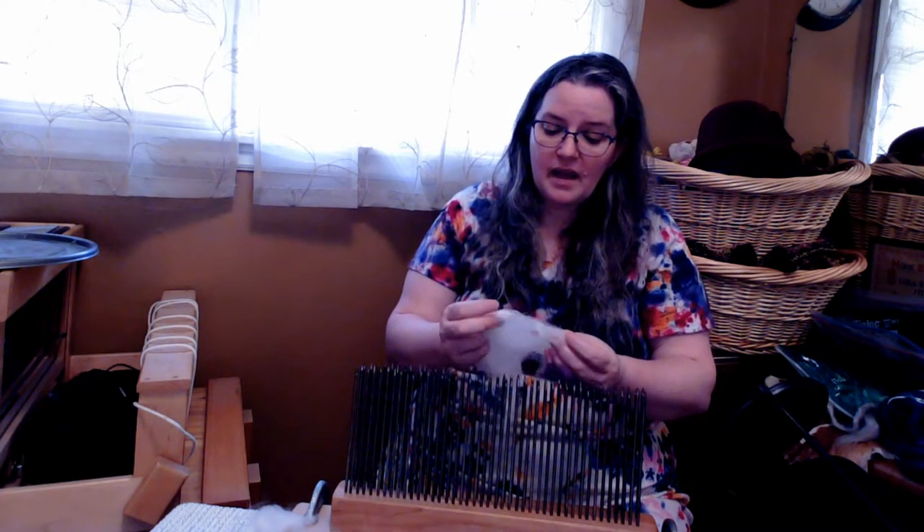They're a lot less expensive usually than bins. And I can write on them with a wax crayon or marker to label them. So if you're looking for an easy, cost-effective way to store your fleece, that's what I do.